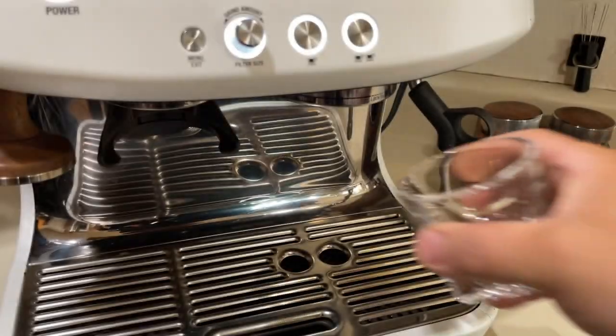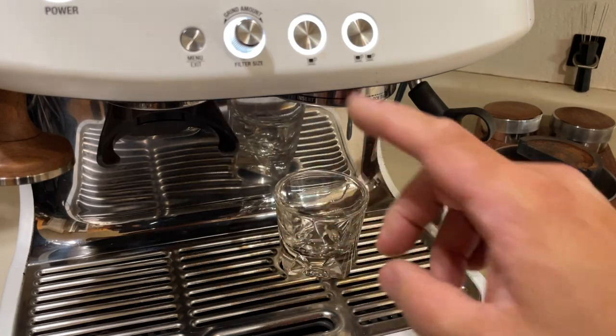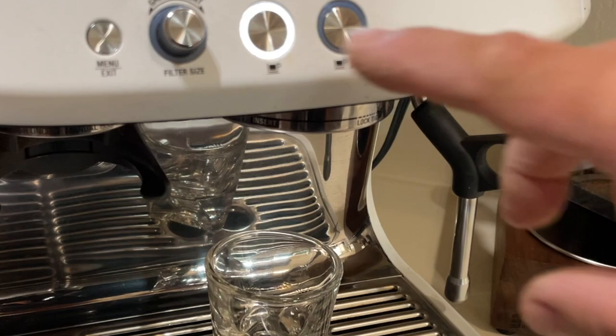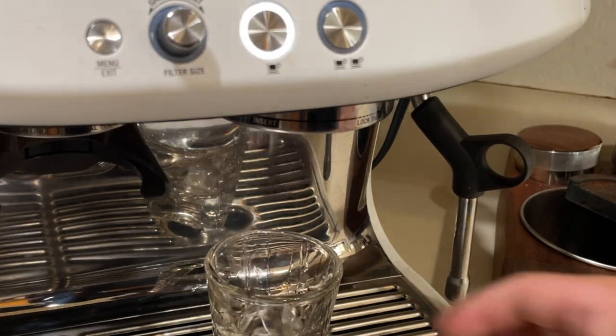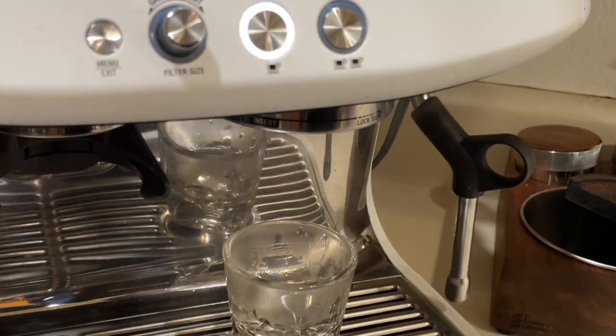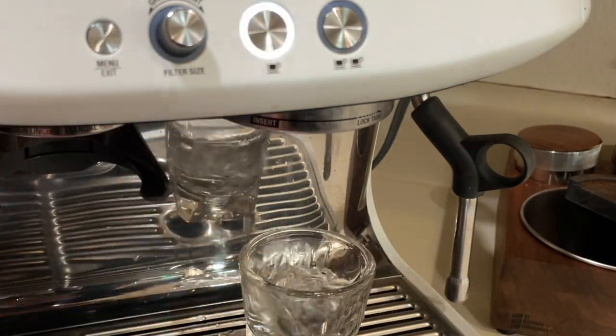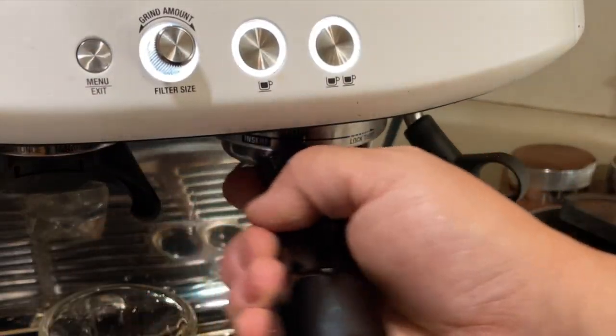So now we can make coffee. Before we pull the shot, I like to warm up my shot glass — just a single shot button.